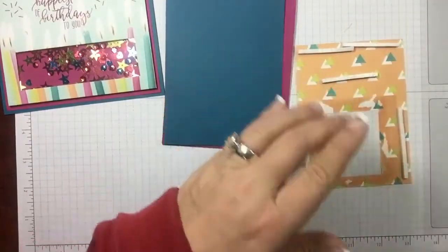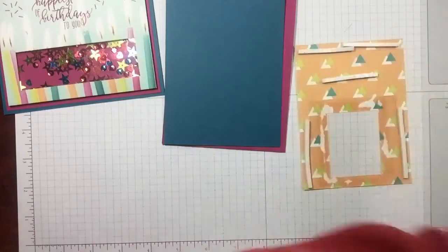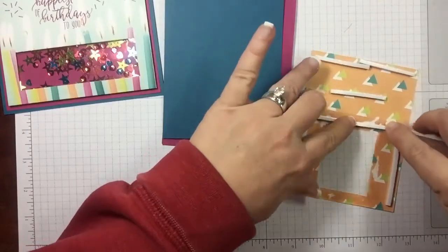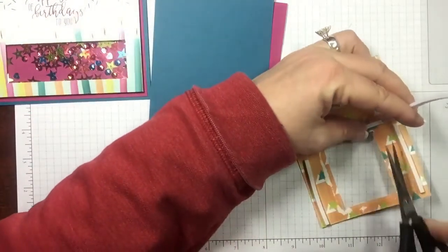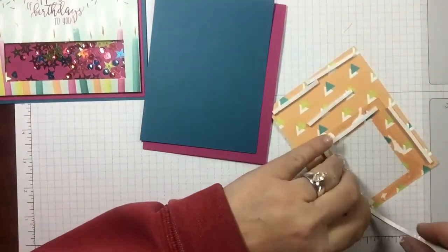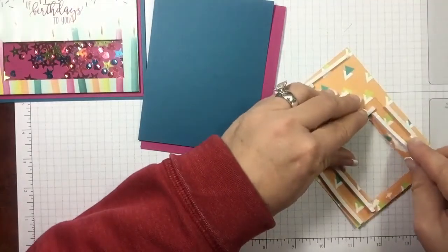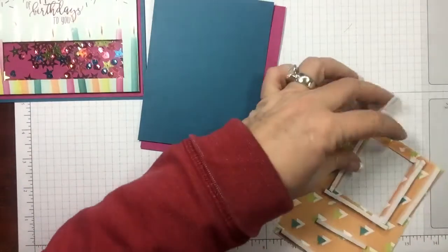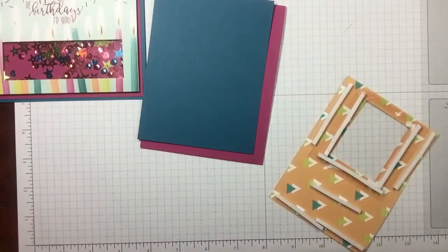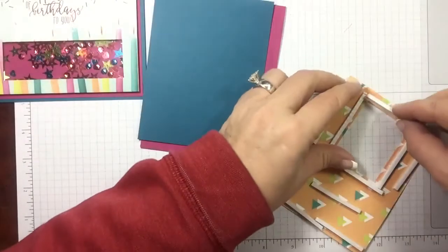These are our foam adhesive strips, already down. I'm going to grab a piece and go all the way around, making sure I don't leave a gap — I want it to extend over so I can butt this right up against it. I don't want any gaps for my sequins to come out. This piece isn't quite long enough so I'll save it. Let's see if this next piece is long enough to go in here.